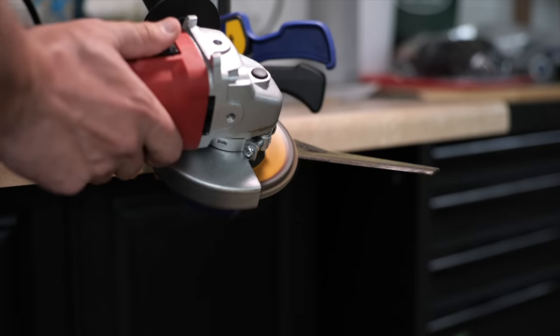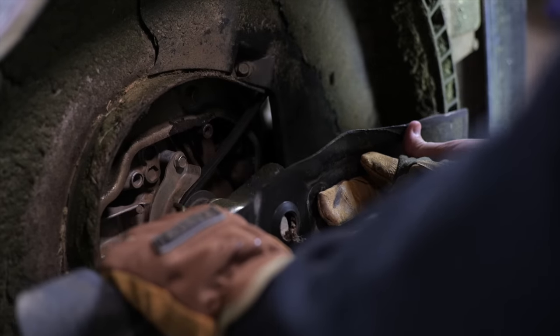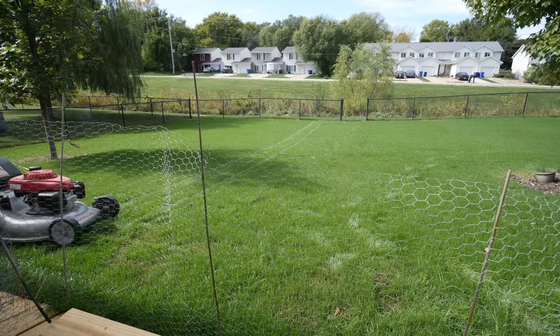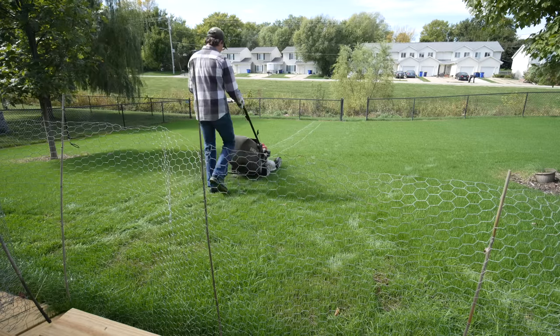Another consideration for the first mow: make sure your blades are as sharp as possible. This is a time I'll take off my blades and sharpen them so I get the cleanest cut on this new grass. You don't want to be shredding anything or having difficulty cutting through it — sharp blades are key.